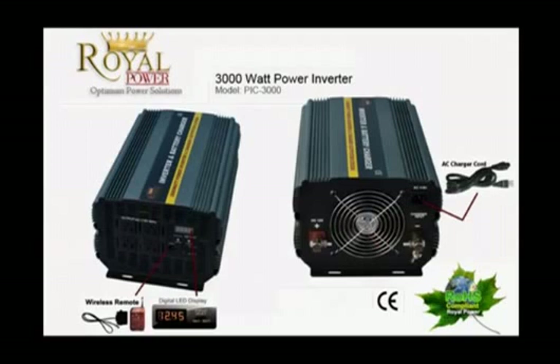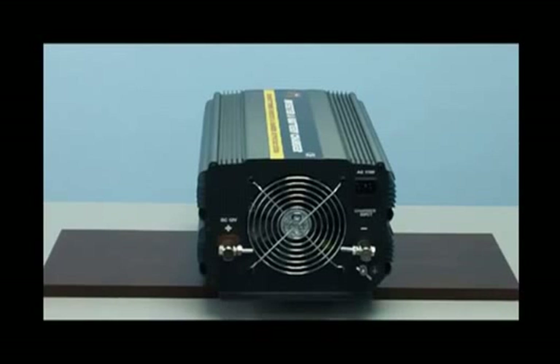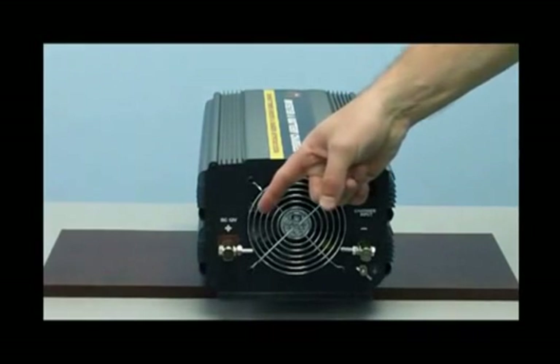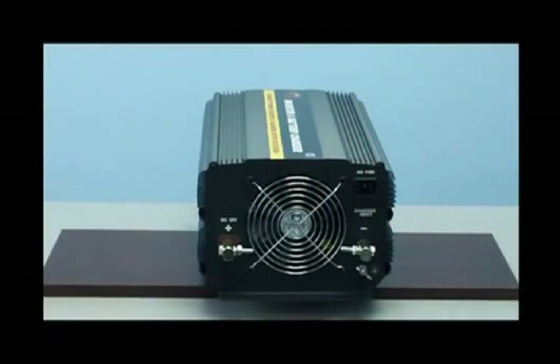First, let's get familiar with the exterior components of the inverter. We'll look at the battery terminal connections. As you can see on the rear of the inverter, there is the red positive connection and the black negative connection. This is where you'll connect your battery cables to your inverter and onto your battery.